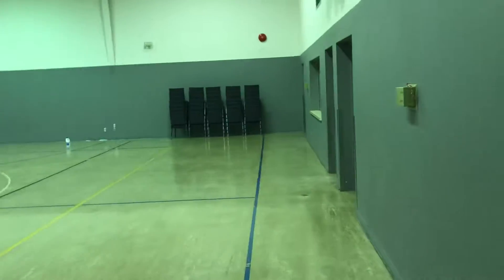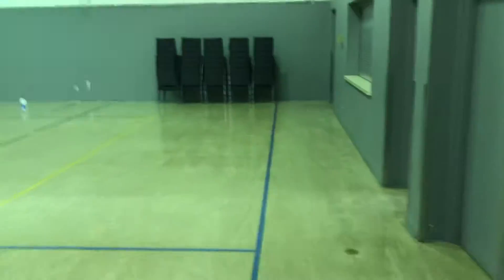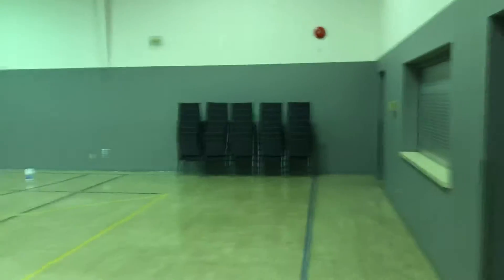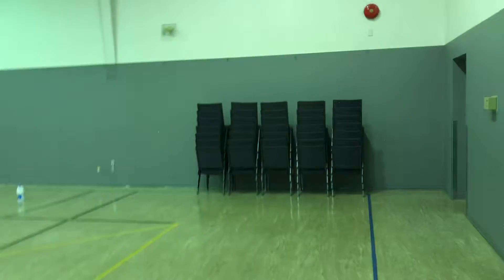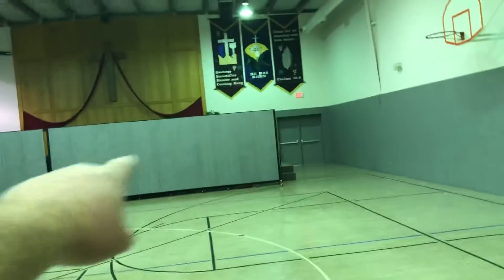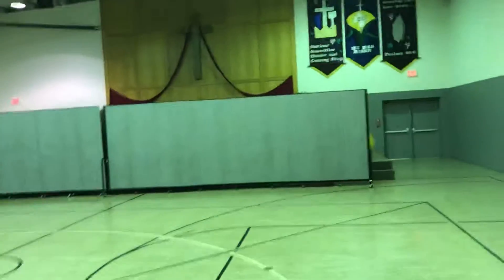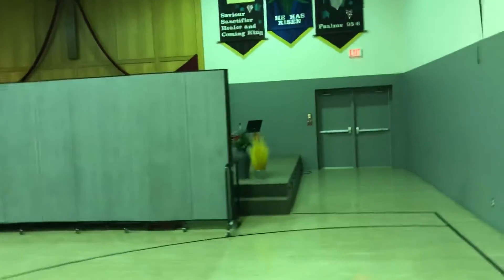I thought it might be easier just to shoot a video. I will include the measurements in this as well. Our stage is just in behind these dividers — we use this as a gymnasium throughout the week.